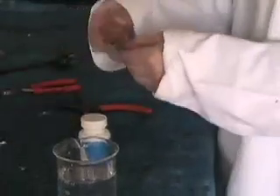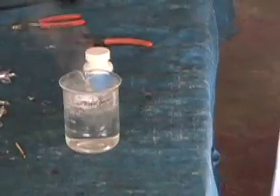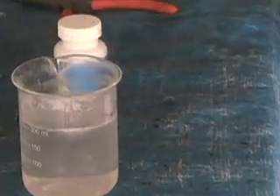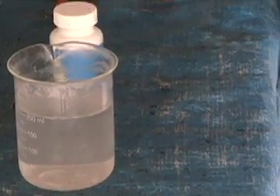Ready, set, go. There we go — lithium in water.